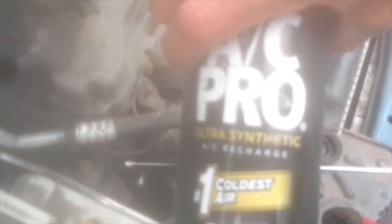Over time you're going to have normal leakage of refrigerant from your AC system — that's normal. This car is a 2004, so you're talking 14 years. All that refrigerant eventually came out of the system, so I had to put new refrigerant back in. This stuff works great. Just make sure as you're doing this, you keep an eye on that AC clutch.